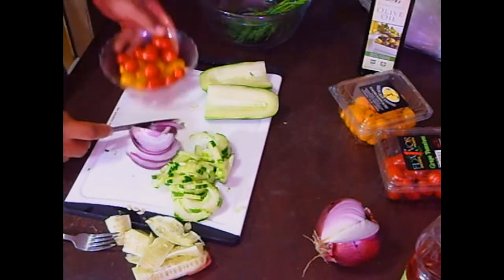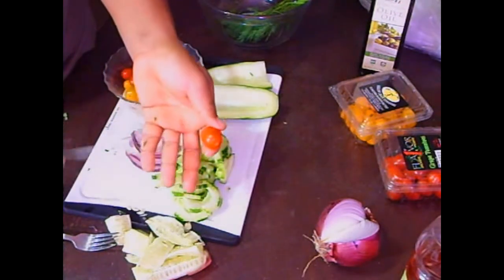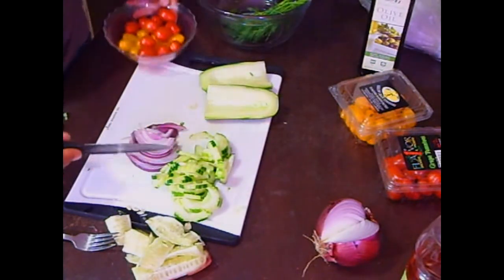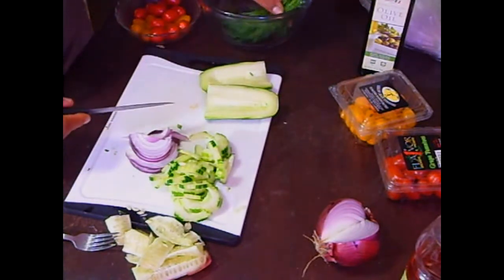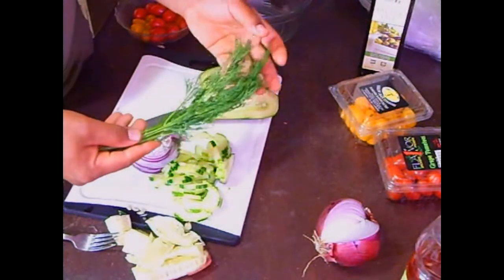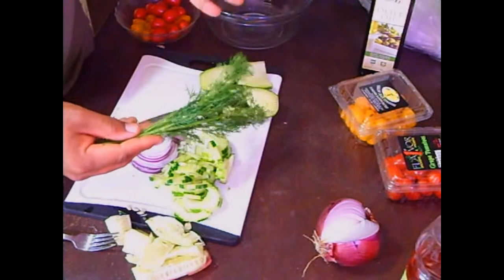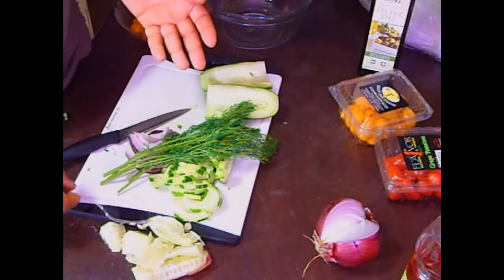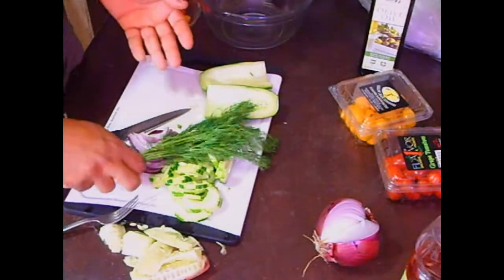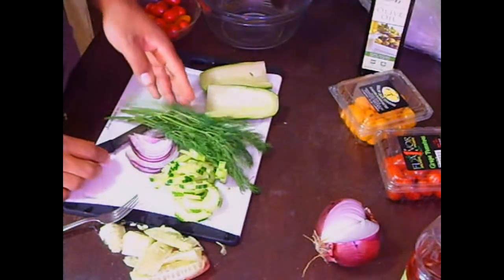And the tomatoes — you can use them whole, which I generally do, or you could cut them in half. It's up to you. I'm going to use them whole for now. This is fresh dill. It has a unique flavor — not a very strong ingredient. It has a little funny taste that many Caribbean and Jamaican people don't typically use. It's not something I used growing up, but it is a nice ingredient.